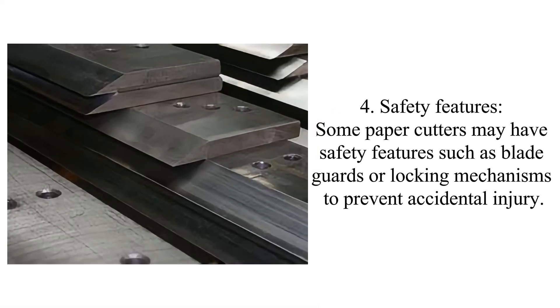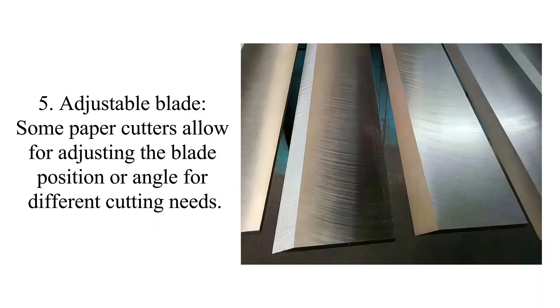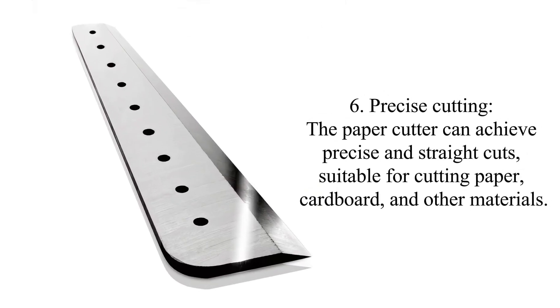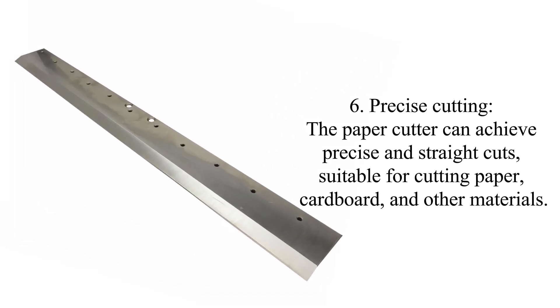Five: adjustable blade. Some paper cutters allow for adjusting the blade position or angle for different cutting needs. Six: precise cutting. The paper cutter can achieve precise and straight cuts, suitable for cutting paper, cardboard, and other materials.